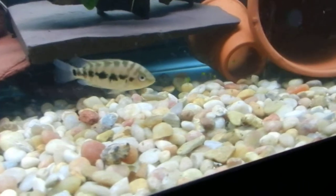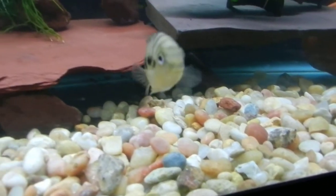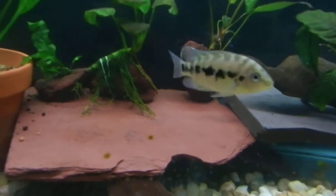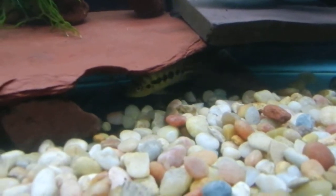Anybody know what this guy is? I'd love to figure out what the heck this guy is. Got him as a convict — pretty sure he's not that, I'm almost 100% sure. Don't know what he is, love to know.